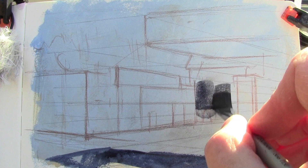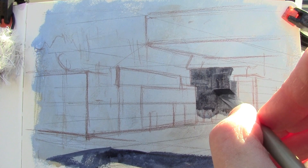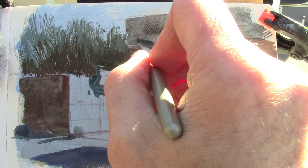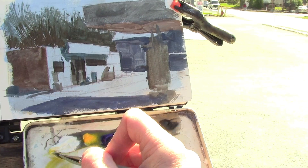As these strokes go down, two things happen. They tend to float on the surface a little bit because of that casein priming. And also they dissolve those lines just a little bit, because those reddish brown lines are done with a water-soluble pencil. What I'm keeping foremost in my mind is making the shadows darker than they appear, and the light areas lighter than they appear.